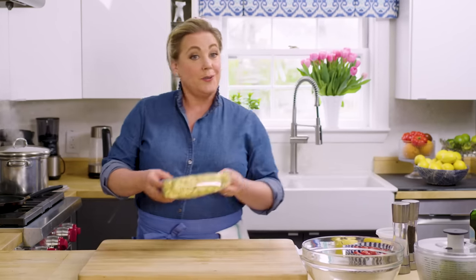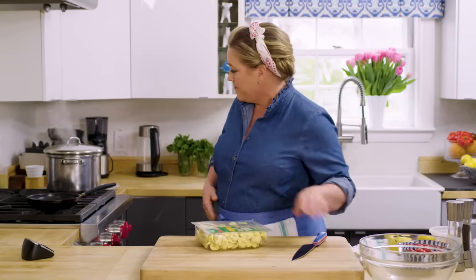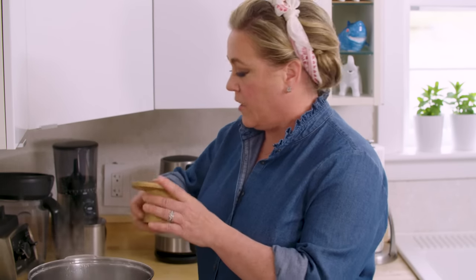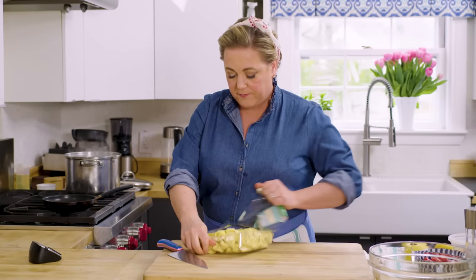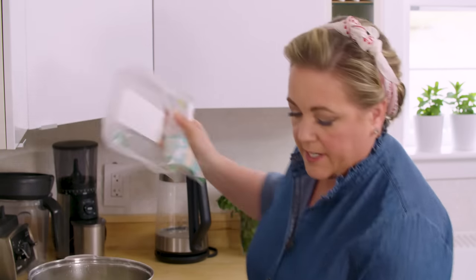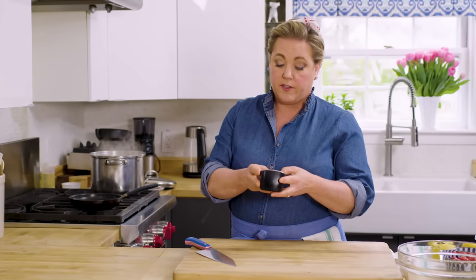While the chicken is in the oven we're going to make the tortellini salad, starting with a cheese tortellini. You need about a pound — they now come in 20-ounce packages which also works. I have a nice big pot of four quarts of water boiling back here. I'm going to add about a tablespoon of salt. Into the hot water it goes. These cook pretty quickly — about seven minutes.